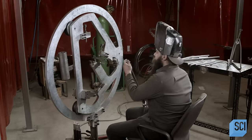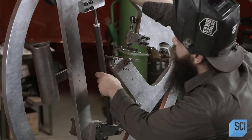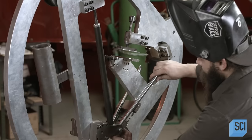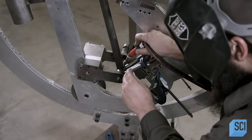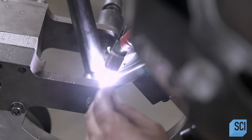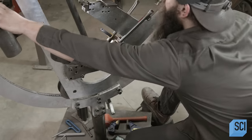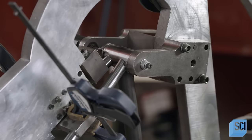Once all the frame parts are ready, a welder clamps them in a fixture, which correctly positions them for assembly. He works with a welding torch in one hand and a rod of filler metal in the other. The torch melts adjacent tubes at their meeting point so that they fuse together. The welder also melts in some filler metal to strengthen the joint.